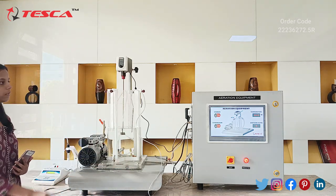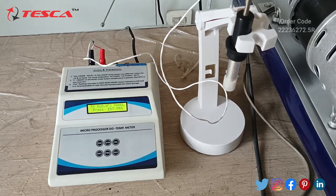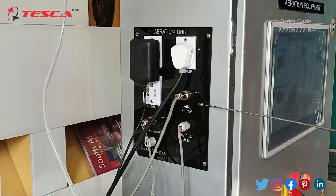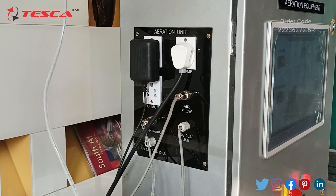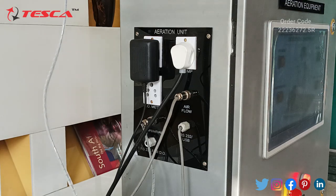You can see this is our DO temperature meter. We have to connect the red probe with the red connection and the black probe with the black connection. For the air flow, you should connect the air flow probe here only. These are the other connections: temperature, DO meter, aeration, control unit of the stirrer motor, and pump. You should connect all these connections here only.